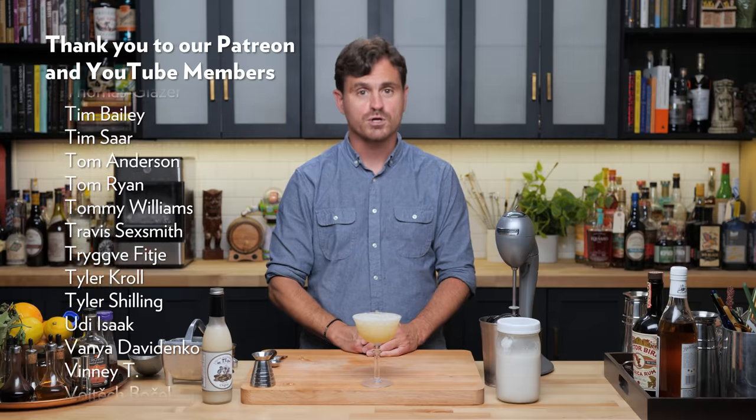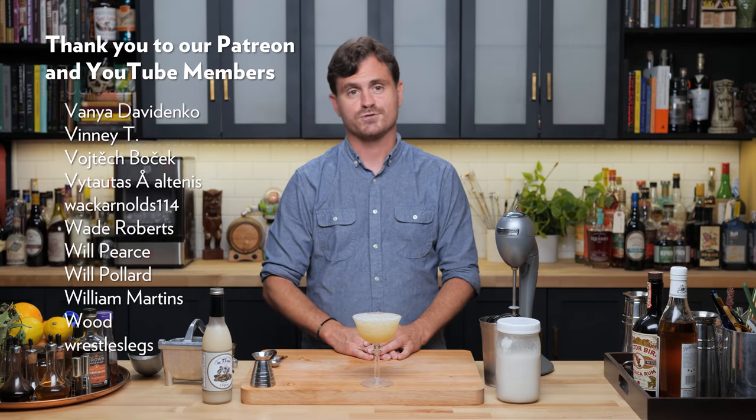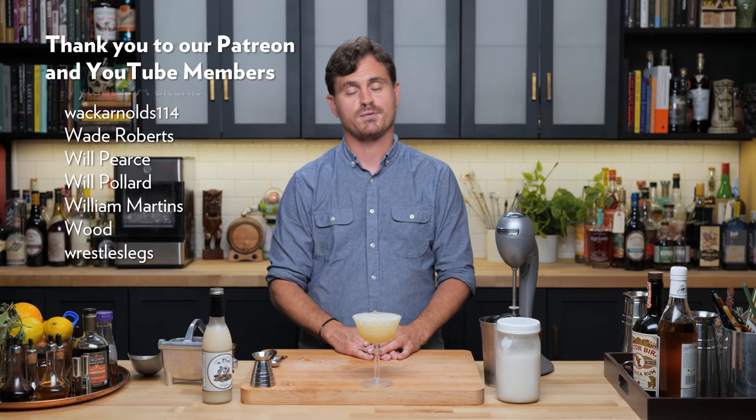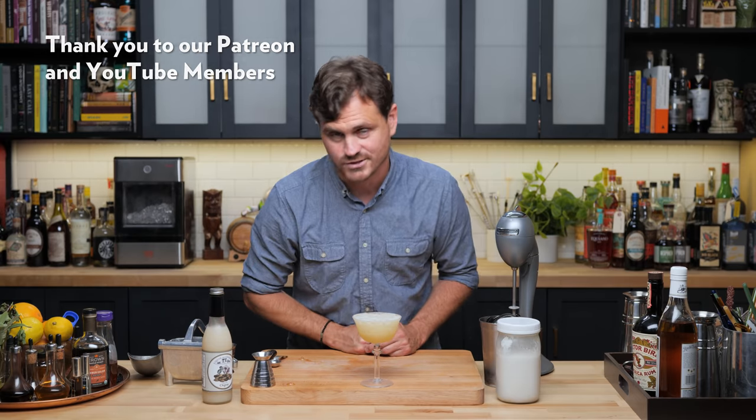I support that. I support you, Jeff Beachbum Berry. Anyway, I guess that's it for this episode. Only the members will probably be seeing this, but if you are seeing it and you are not a member, you are lucky because that means Marius is feeling generous this week.